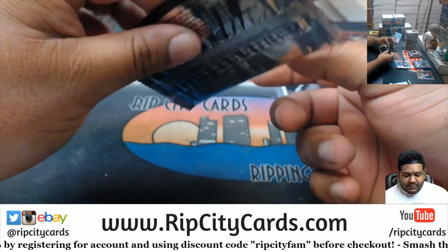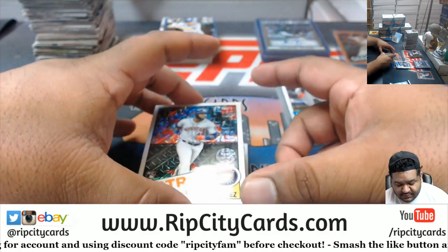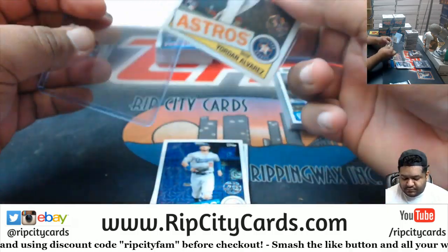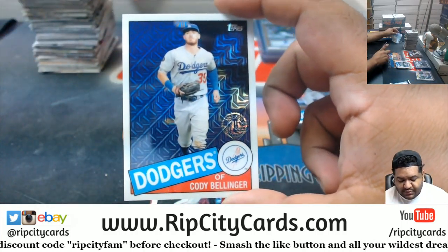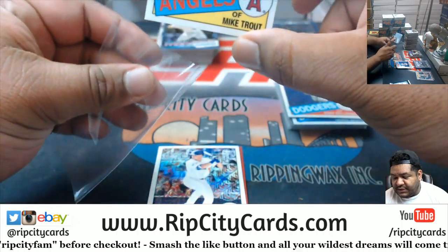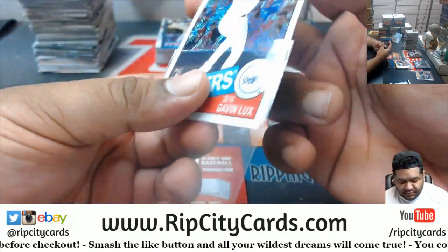Let's open another one — come on, come on, we're looking for a one of one. That's not bad at all. A Dawn rookie for the Astros, world champ Cody Bellinger Dodgers — considered one of the best. Mike Trout Angels, and a Gavin Lux rookie Mojo card for the Dodgers.